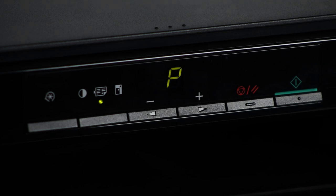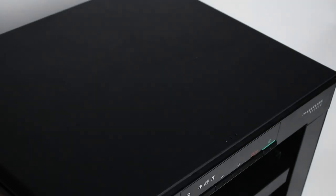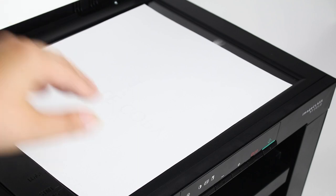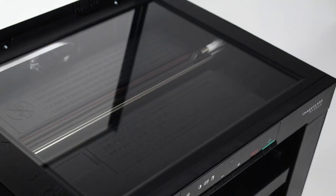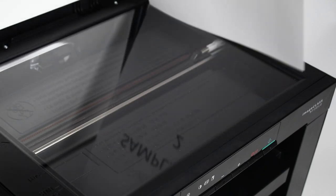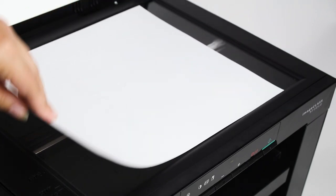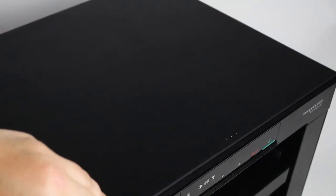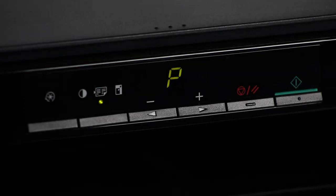When the letter P begins to blink, you can open the lid and place the second sheet of paper face down on the glass. Press the green start button again to scan the second sheet and print the copy.